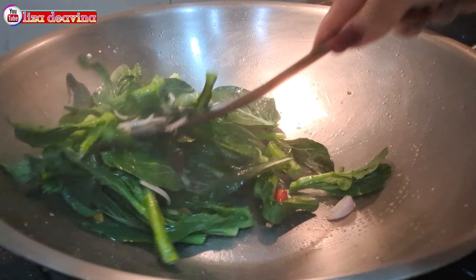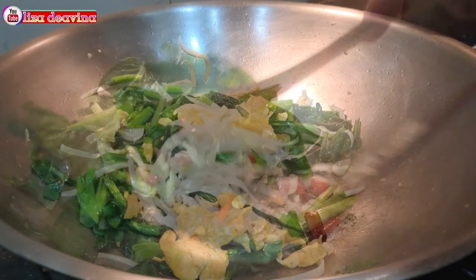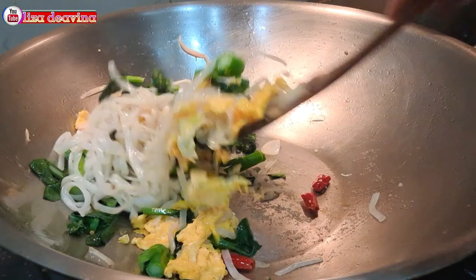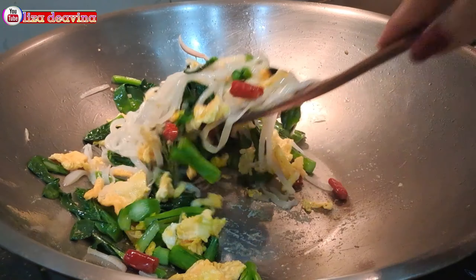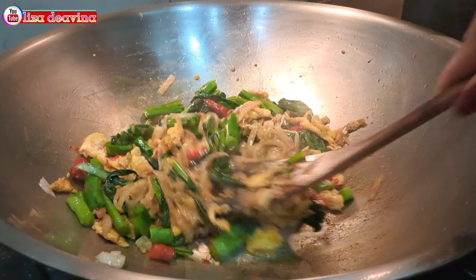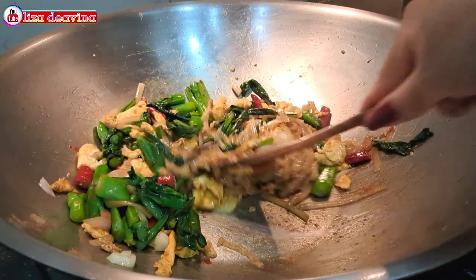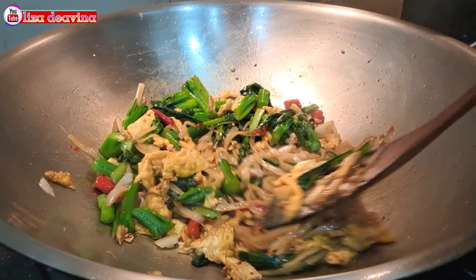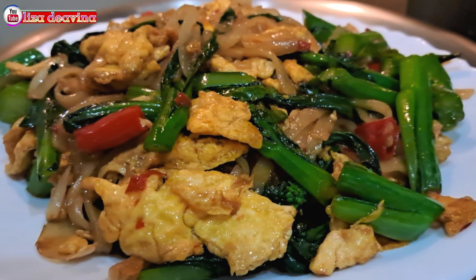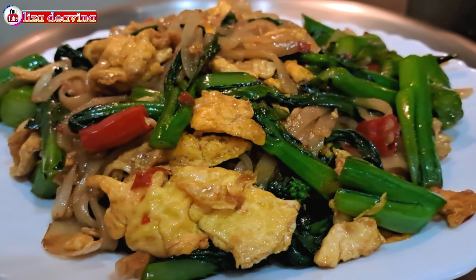Assalamualaikum warahmatullahi wabarakatuh. Halo Sobat Youtube, jumpa lagi dengan Lisa Dea Vina Channel. Hari ini saya mau berbagi resep kue tiaw goreng pedas, simple, sederhana. Ayo teman-teman, kita simak videonya.